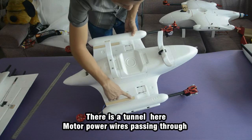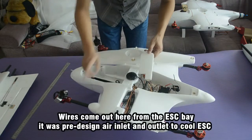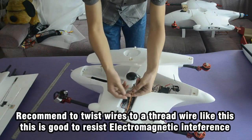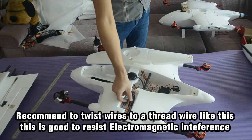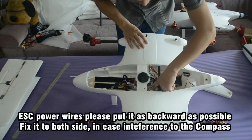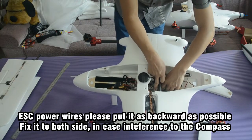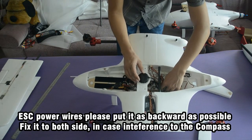At the bottom of the fuselage there is a tunnel. The motor power wires pass through this tunnel and come out from the top ESC base. The ESC base was pre-designed with air inlet and outlet to cool the ESC. I recommend twisting the wires into a twisted-pair like this — it helps resist electromagnetic interference. When routing the ESC power wires, please position them as far back as possible to avoid interference with the GPS module and compass, which are fixed on both sides here.